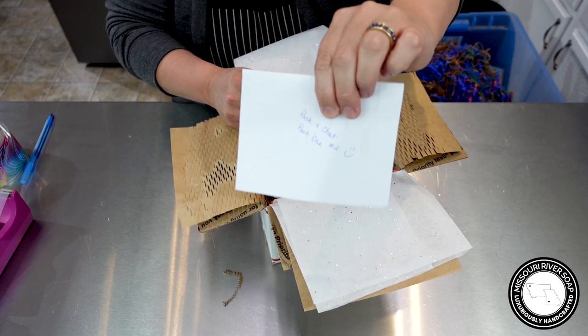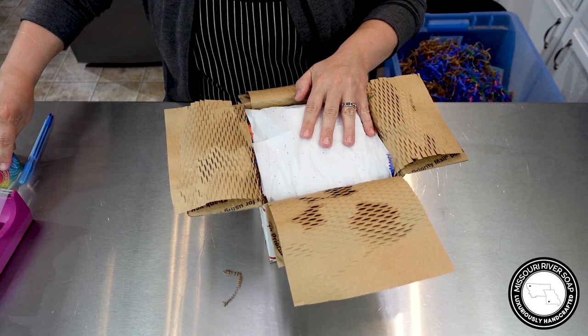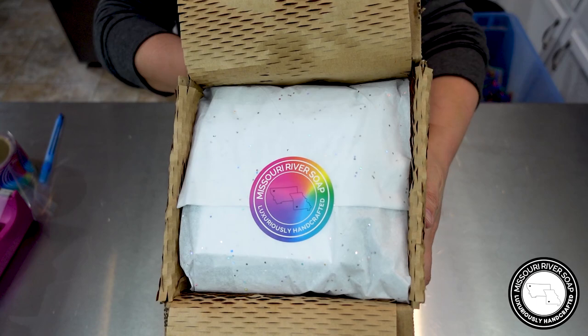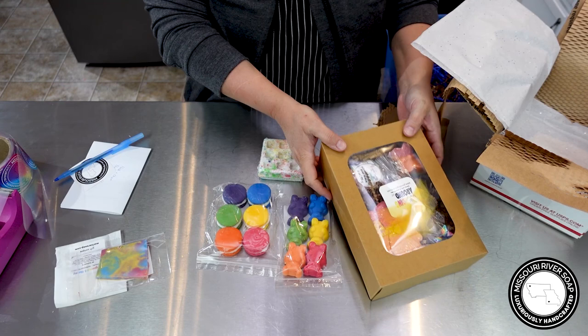I'm putting in a soap sample and the invoice. This time I'm writing on the invoice which pack and chat number it is, so that's helpful for those who get their order. The paper has a little gemstone sparkle to it and it reflects rainbow — I just thought it was pretty and lovely. Alright, so we have another one done!